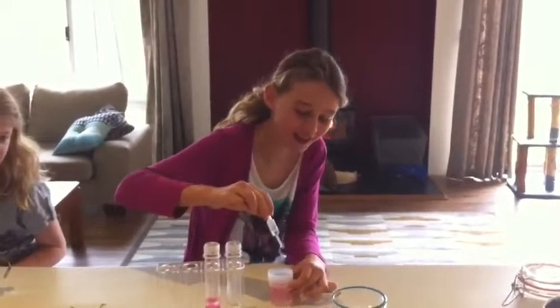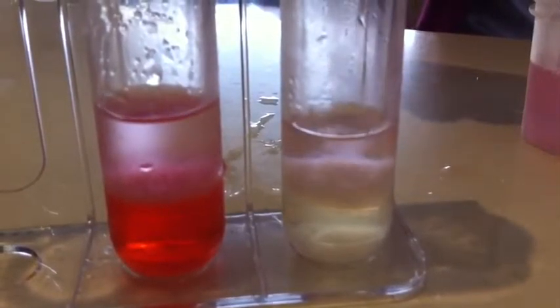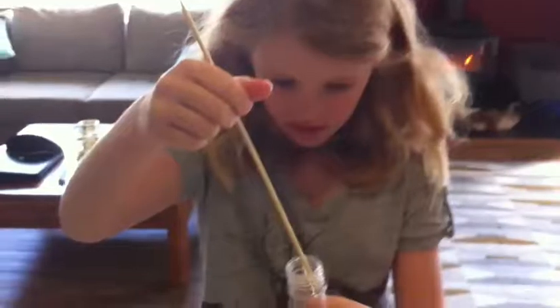Smells like unspeakable things. You can see the DNA forming in the middle. Scoop up some DNA. Haha! This is the DNA — it's white.